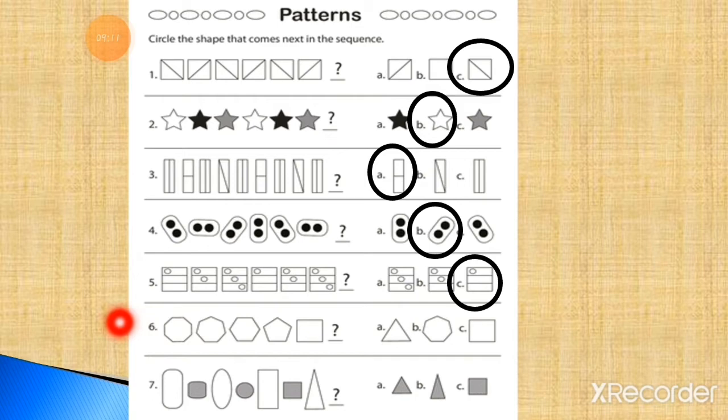Now question number 6. Here are different shapes. This shape has 8 sides, then 6 sides, then 5 sides — this is the pentagon. Then a square with 4 sides. The pattern decreases the number of sides. If here is 4 sides, the next is triangle — which has 3 sides. So the correct option is triangle, option number A. You have to draw a triangle in the place of the question mark.